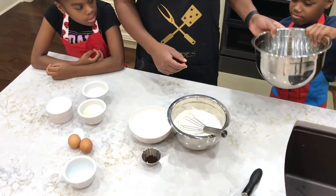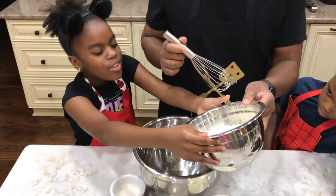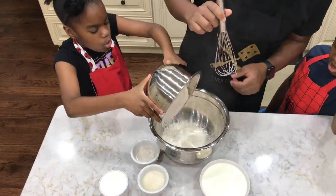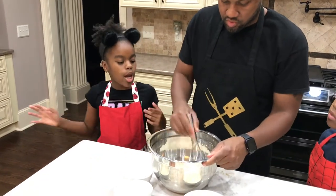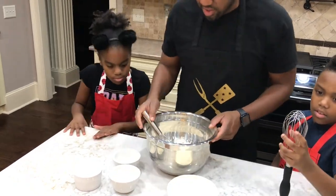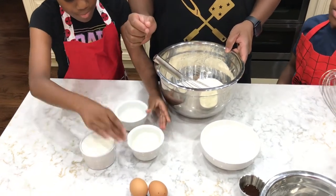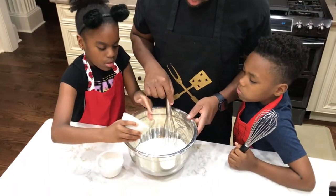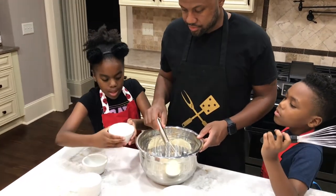Now, if you could hand me that bowl. So now, Princess, I just need you to pour the liquid in there — pour it in that direction so everyone can see. Then we're going to incorporate two items: let's have you do the sugar first — pour it all the way in — and then the creamer and the milk.